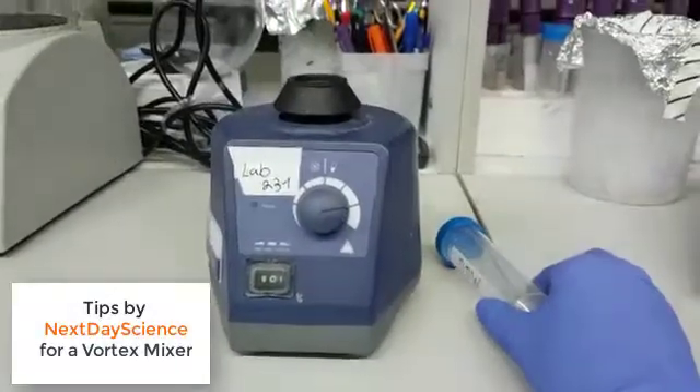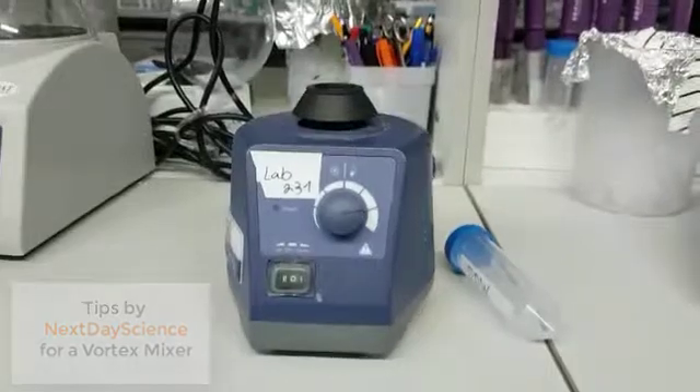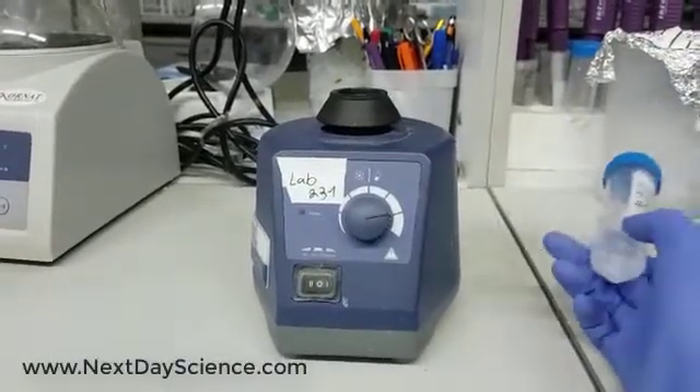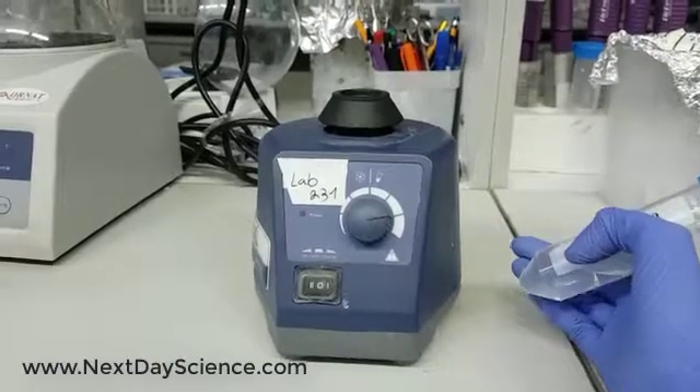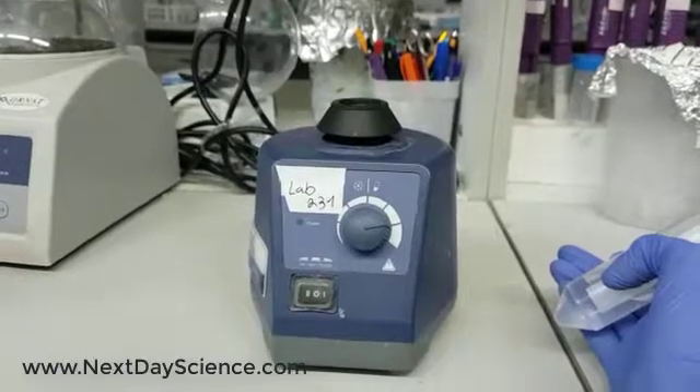Hi everyone, this is the Bench Mixer Vortex Mixer. It is used for making our sample homogenic by vortexing. For example, if you centrifuge your sample and you want to suspend your pellet with PBS, you can do it easily without making an effort by using a Vortex Mixer.